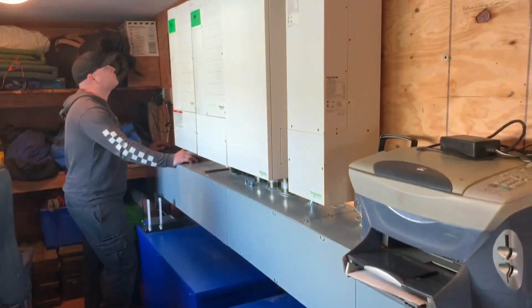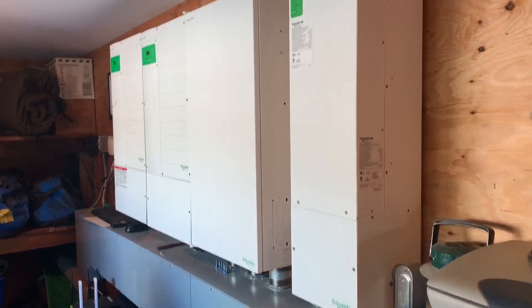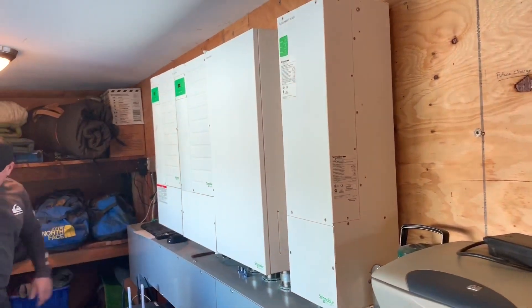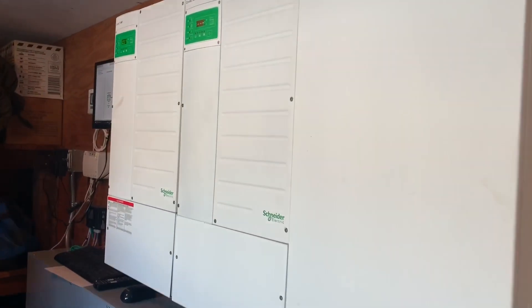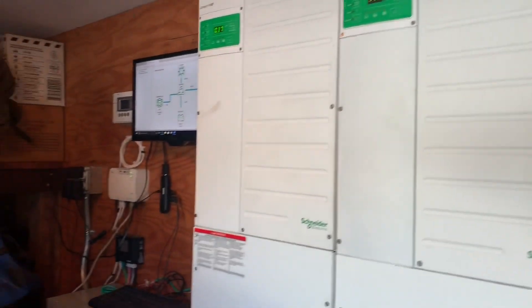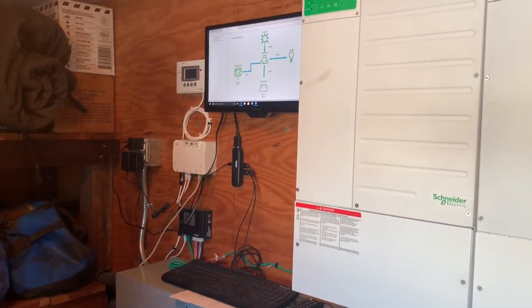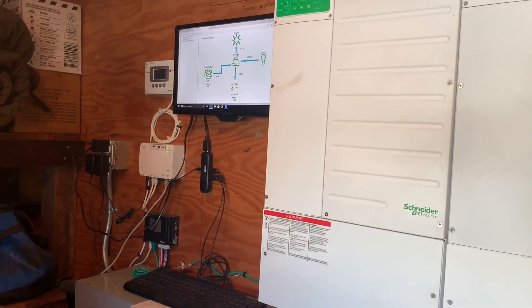Walking in here, we can see he has the Schneider MPPT 8600 high voltage charge controller, a PDP, and a couple of the Schneider XW Plus inverters, and a great little control center for accessing everything. That's a great little addition with the micro PC to really build a tap into the comm box.